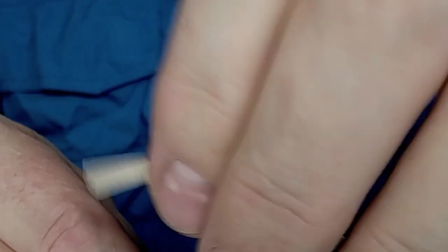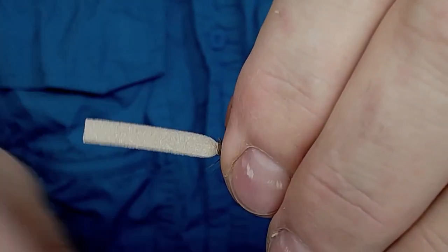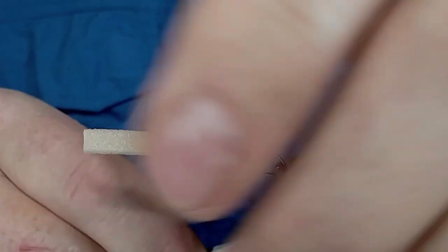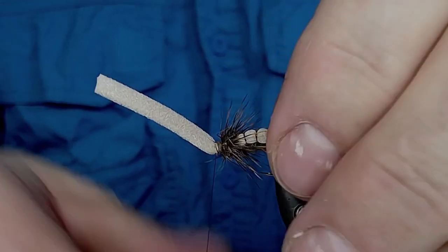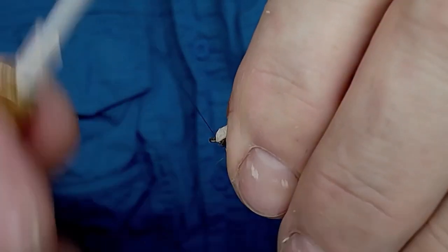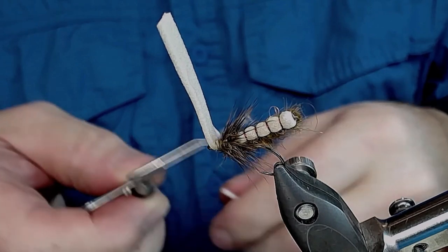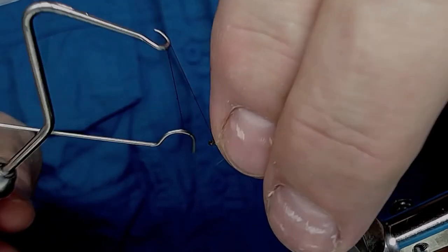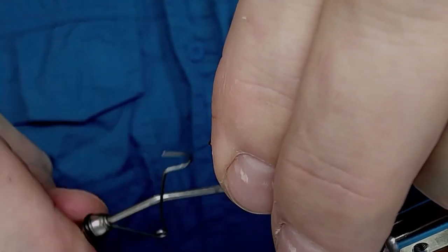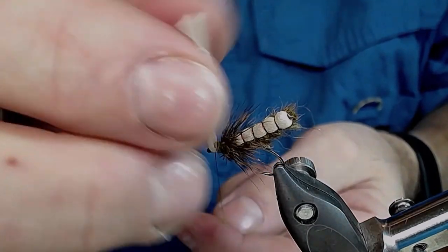Now I'm gonna wind it through the dubbing all the way to the hook eye — see, that's looking very nice I think. I'm gonna leave this little lip here because I wind the thread forwards in front of it and make my whip finish three times like that.